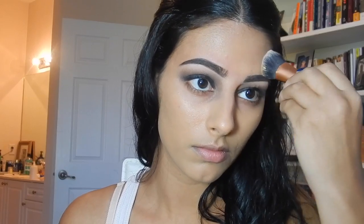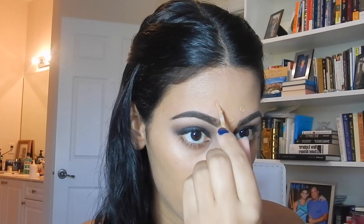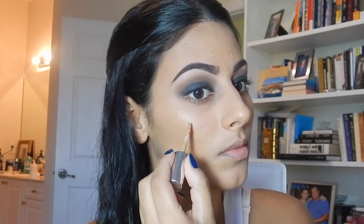I'm taking my Smashbox Photo Finish foundation primer and applying that all over my face. Then taking my Sigma F80 Kabuki brush along with my Makeup Forever HD foundation, I'm applying this all over my face. I'm going to use my Real Techniques Expert brush just to make sure everything is covered well, since the F80 is a little bit too big. Next I'm using my True Match Concealer to cover all the dark spots and blemishes.